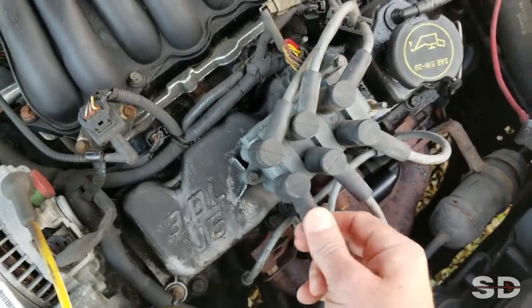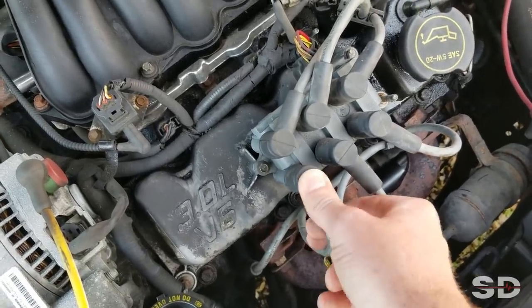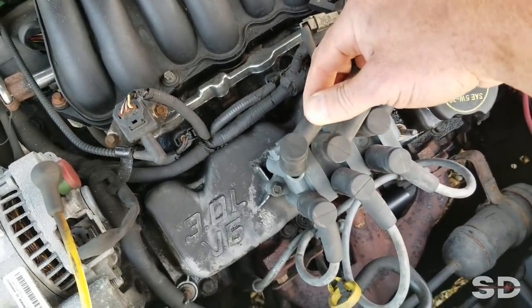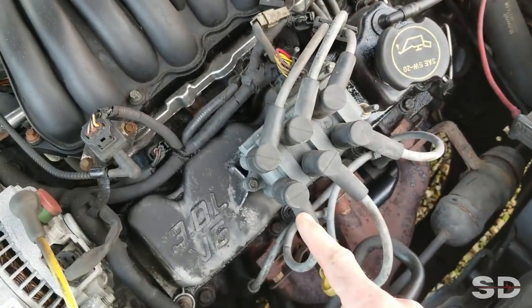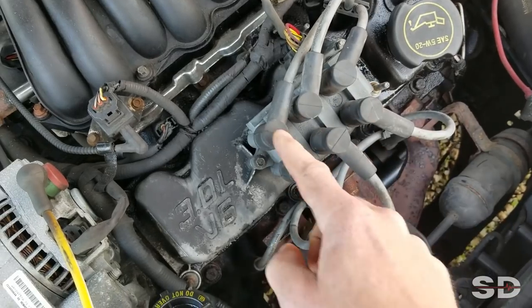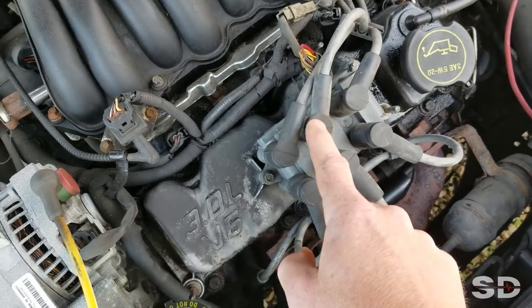Right here. Ready? Dead. Nothing. This one — that one's good. Alright, so look. Half of the coil: there's one, two, and three. Half of the coil — this half is dead. This one, the second one, this half is dead.